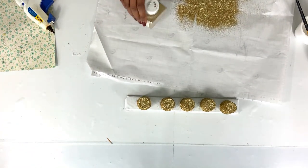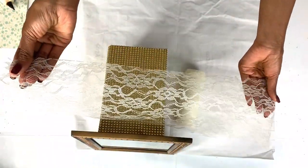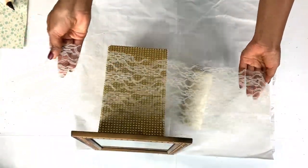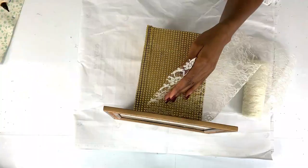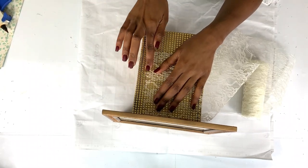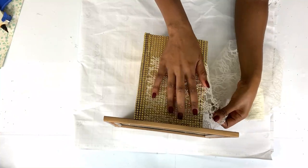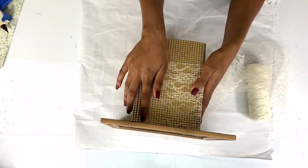I left the cans to dry for about 20 minutes, then came back to the box. I decided to add lace onto the mesh because I felt it was too plain. Using hot glue, I added lace all the way around and also put a ribbon design on it.